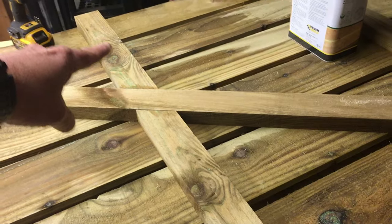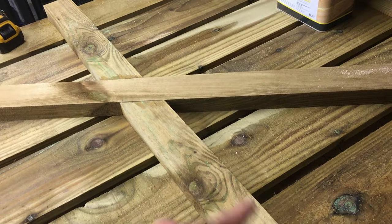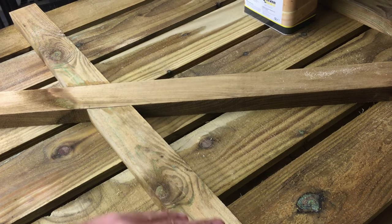The centre ledge isn't really doing much structurally, to be honest. There'll just be a handle going in here, and this is basically just to keep the boards from twisting in the centre.